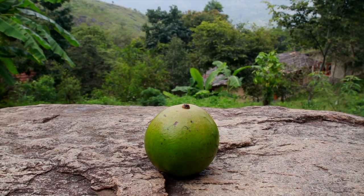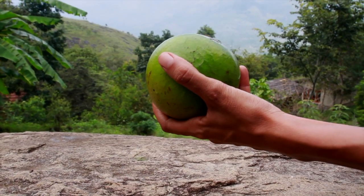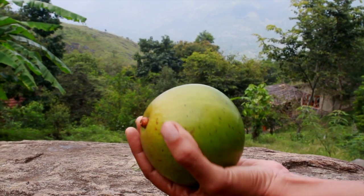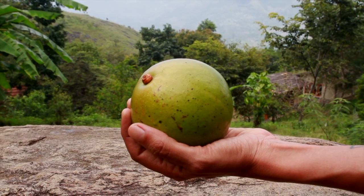So this is a freshly plucked avocado. As you know, avocados don't ripen on trees. It's quite hard and green, and in this video I am going to show you some techniques on how you can ripen them.